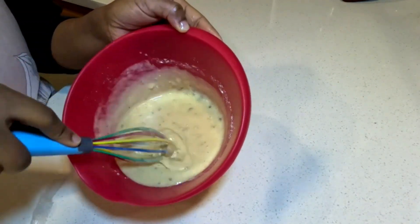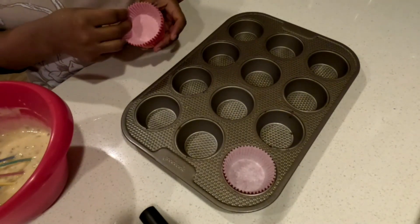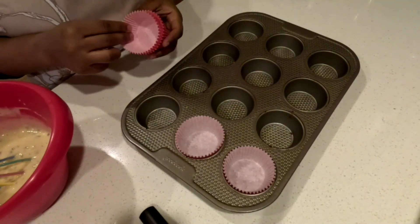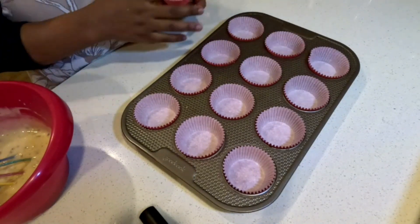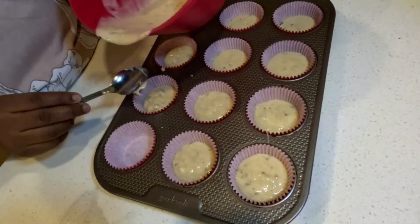Mix until the mixture is lumpy. Prepare your cupcake tray and start filling the cups with our batter.